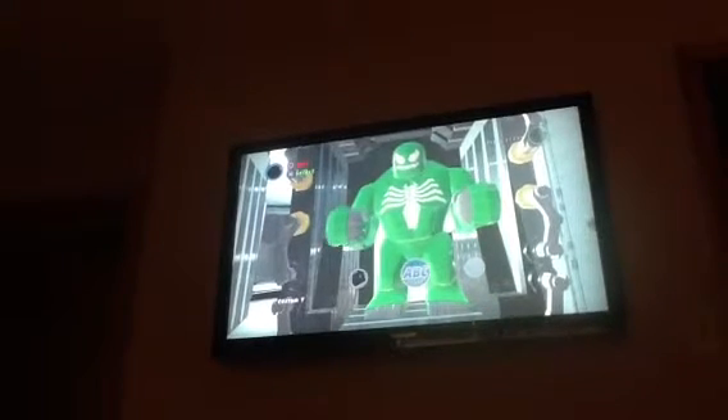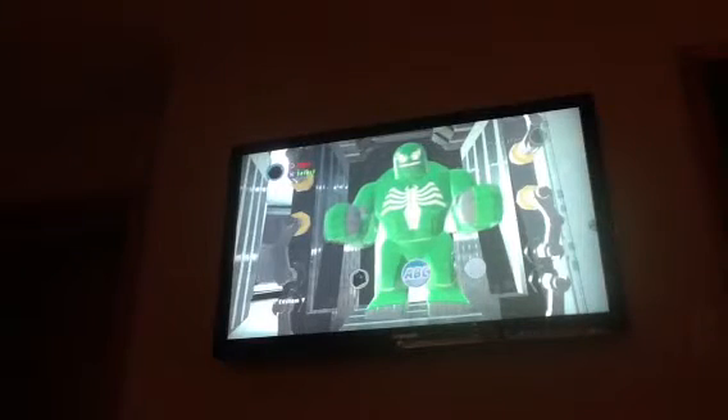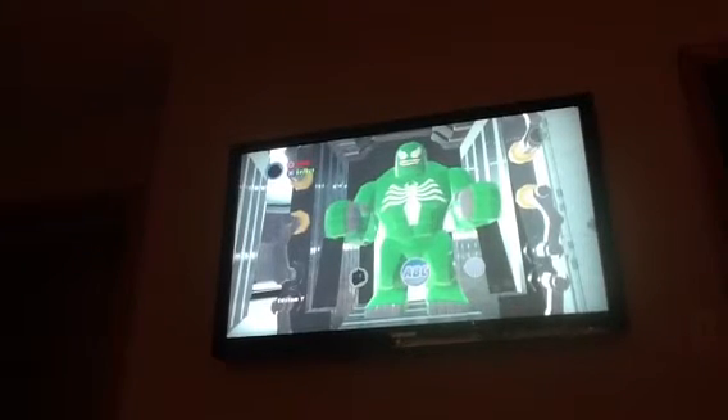Well, I hope you liked the video. This is how you customize Hulk, and I'll be making some more.